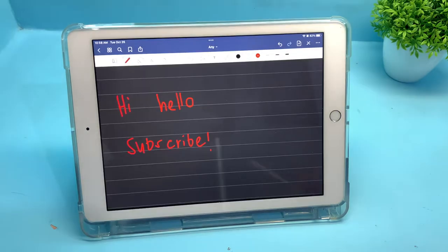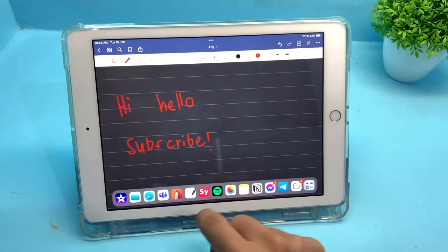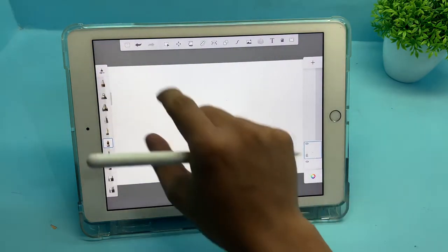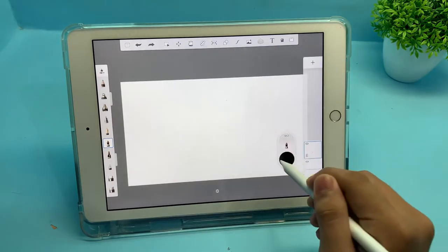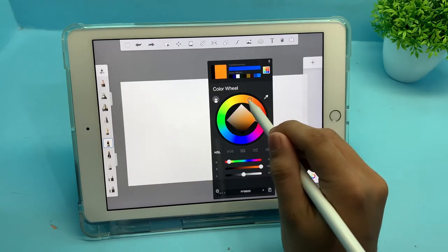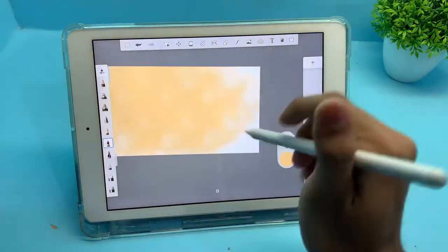The next thing you can do with this GujuDoc stylus is draw. Now, this is not like the original Apple Pencil that has pressure sensitivity or tilt sensitivity, but you can still draw with it anyways.